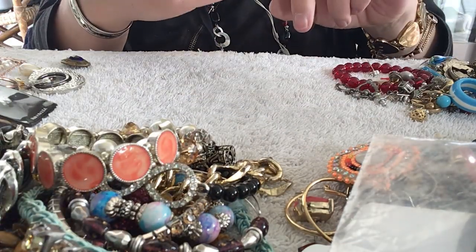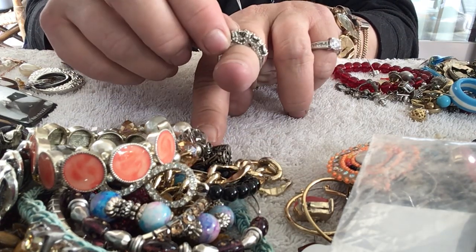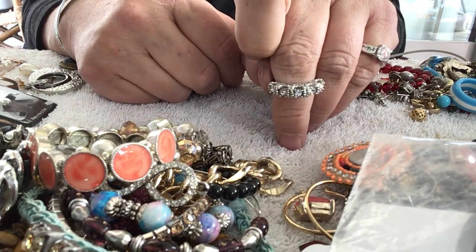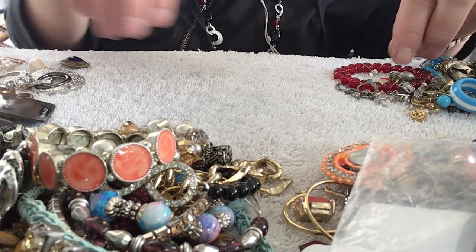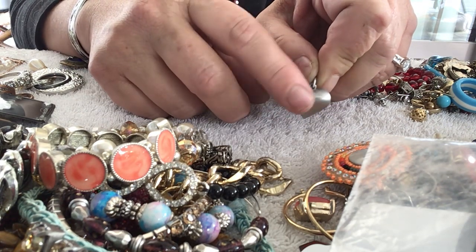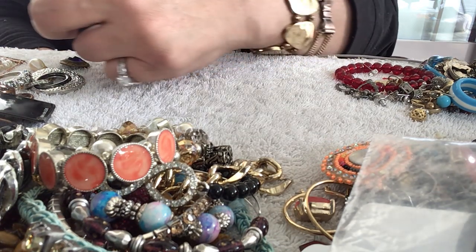Oh, there's a big ring — not big as in it will fit me. I have such big fingers but this is thick — it's a pretty ring though. Does this say something? I thought I saw a T — nope. That would be nice if it had a word there. I don't know what kind of metal this is — it's got a weird sheen color to it. It's a pendant. Maybe it could just be brushed metal.